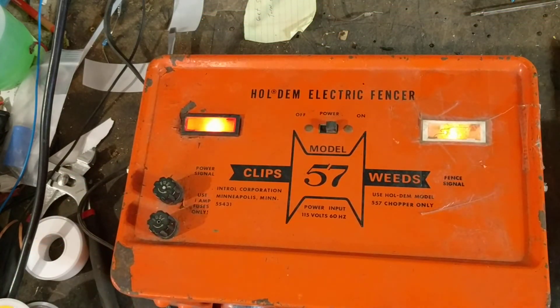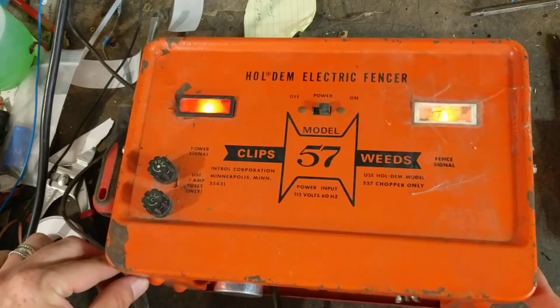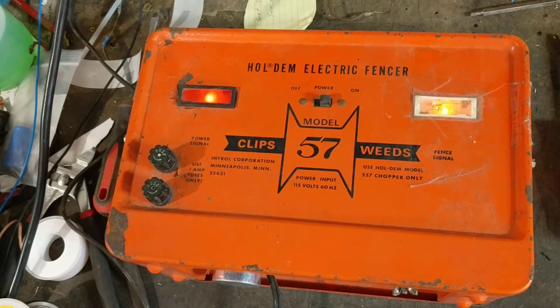So that's just a quick little testing video of an old Hold'em model 57 electric fencer. If you ever have one that needs to be worked on, you're having trouble with it, or you're looking for parts — if we can't help you with parts, send it in to us and we'll take a look and see if we can rebuild the internals. We probably have parts and pieces for these units, either new old stock, rebuilt parts, or we can pull parts from a junk unit.